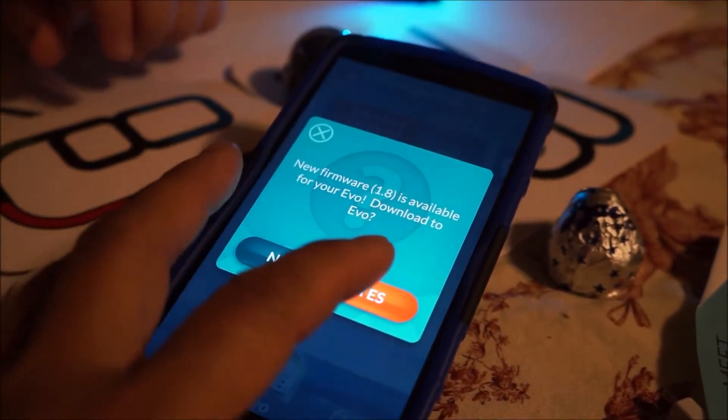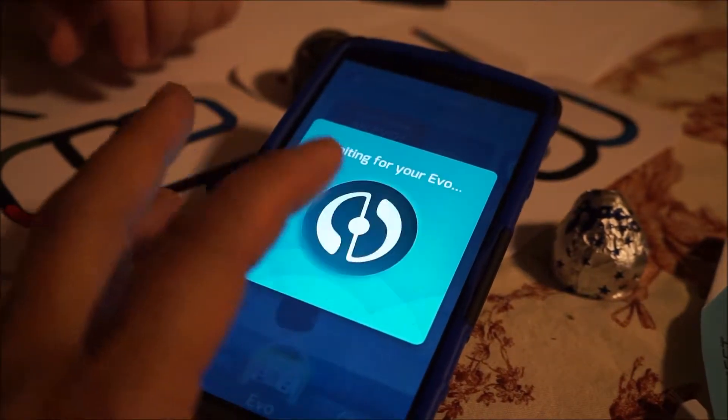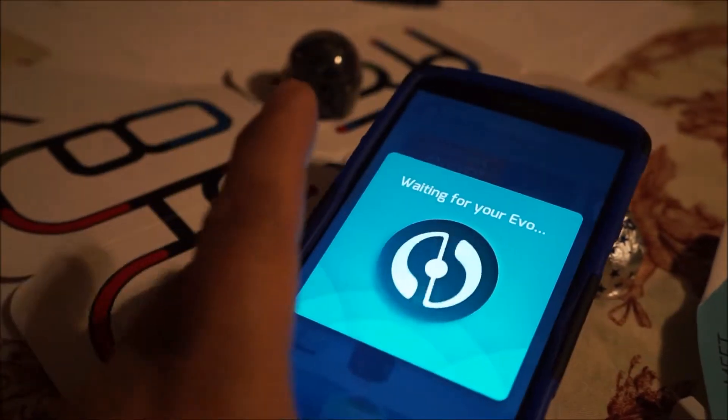Now it says new firmware is available, do you want to download to EVO? Yes. So we're going to update this one too.